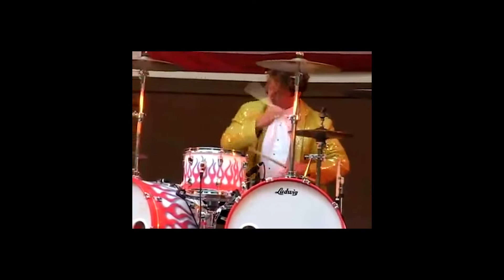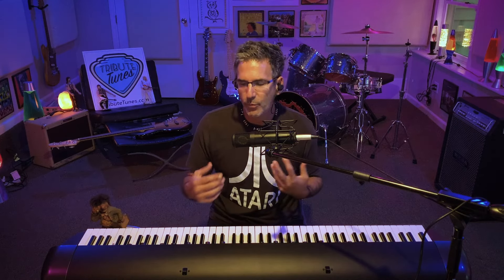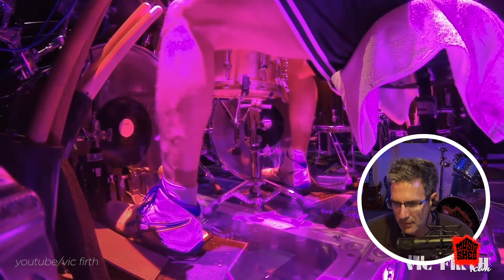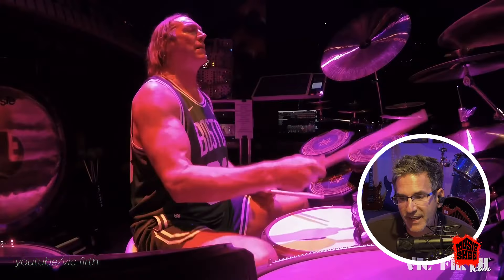Look at how his body is situated — his shoulders are relaxed, his wrists are relaxed. He's totally free. When you start tensing up and your wrists are tight, you can't play like this. Being relaxed is so important. He's got a lot of veins in his leg too.